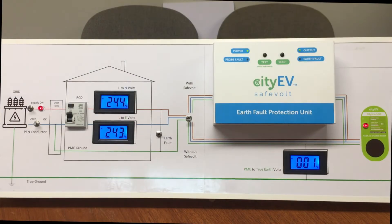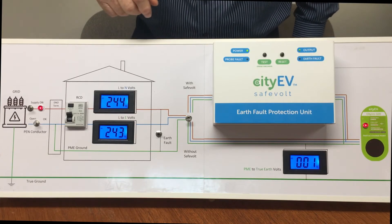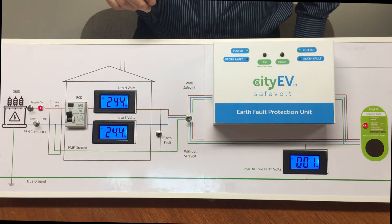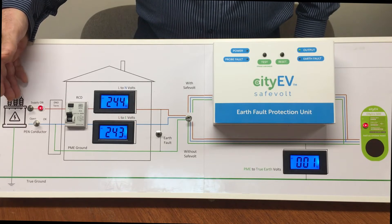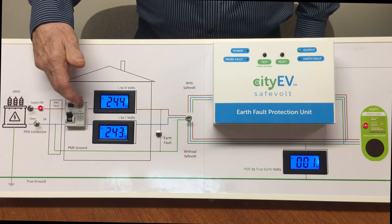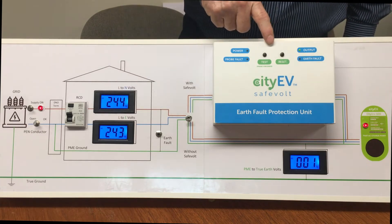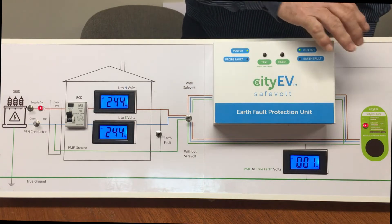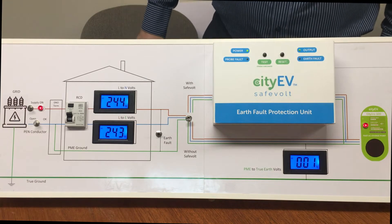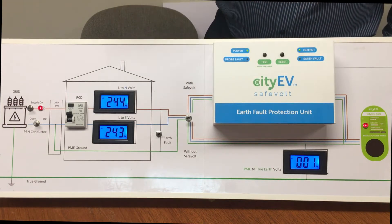A short demonstration now shows the CityEV Safe Vault working in a simulated charge point installation environment. This represents a typical single-phase domestic installation, with an incoming supply, the ability to interrupt the supply and simulate a PEN conductor fault, and a master RCD. The CityEV Safe Vault can be either included or excluded in the circuit to the charge point. Initially, the Safe Vault is not included, with the charge point connected directly to the supply.